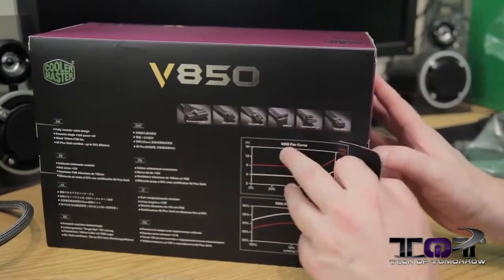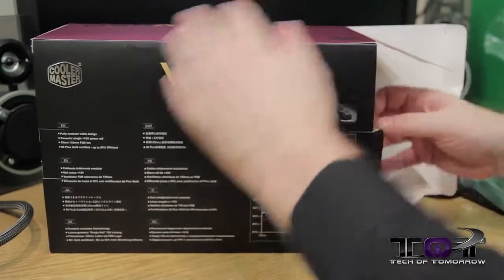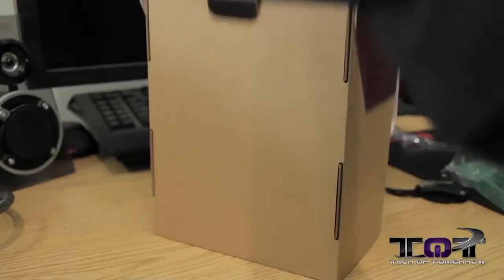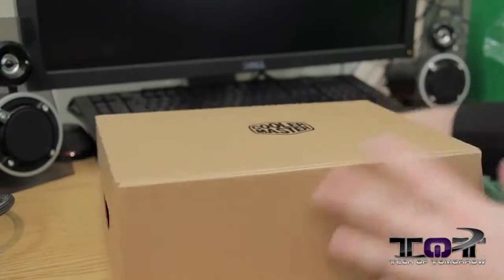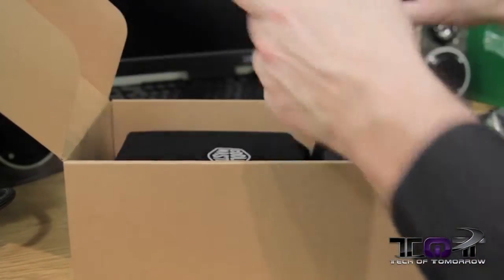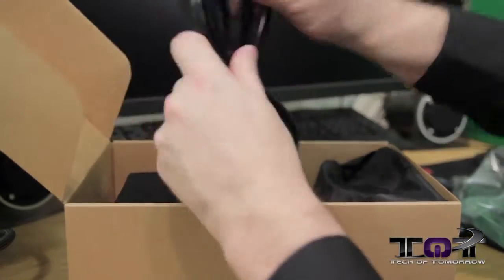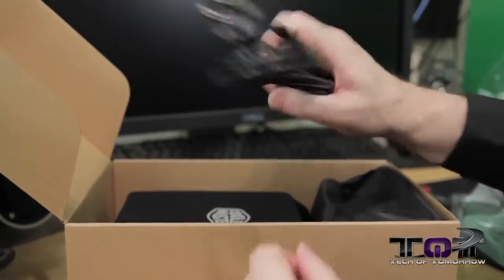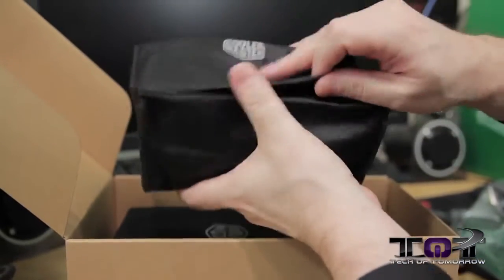I feel a little rusty doing this — I was sick for so long and it's been almost a few weeks since I did a product video. Pulling the unit out of the box now. We've got the inner packaging here — pull this off and toss it aside. Inside we've got a gigantor, super thick power cable, good enough to plug into your wall, and a package with all the modular connectors.